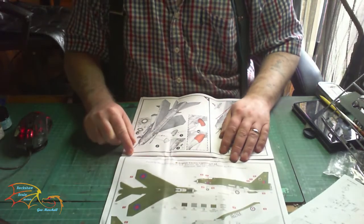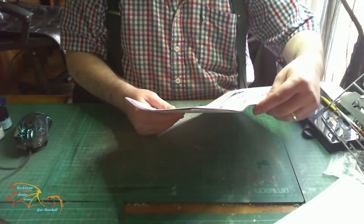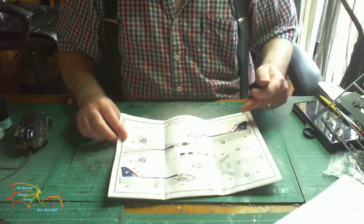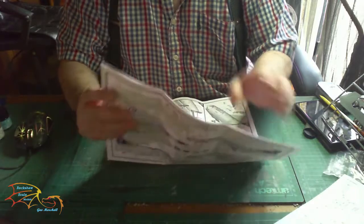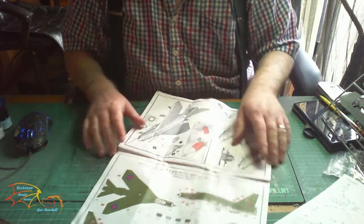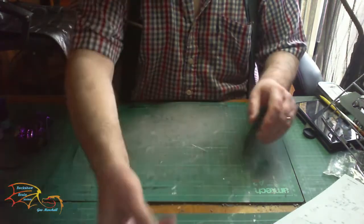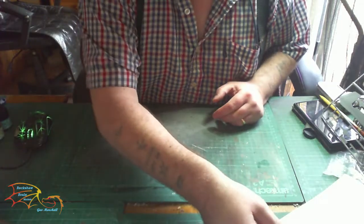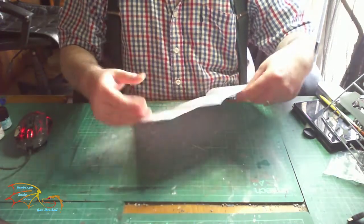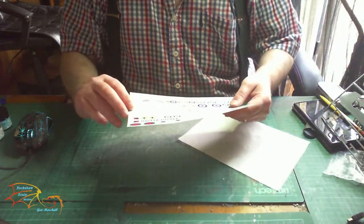There are two colour options at the back - you have the Germany option, and Germany as well, so you've got the blue and silver, and the green and silver. I'm going to be doing it in the green camouflage, because every time I do a Lightning I've always done it in silver, so I'm going to do it in green this time. Stencil sheet here, self-explanatory. There's a nice-looking decal sheet as well.